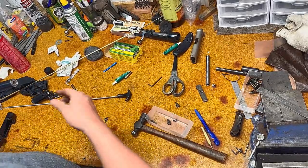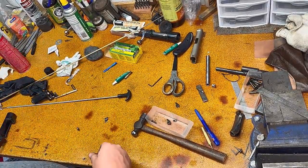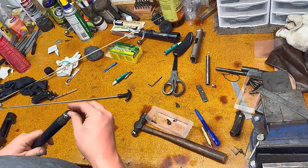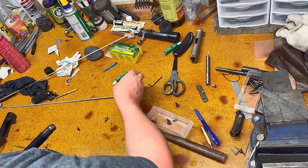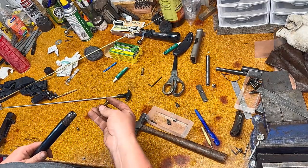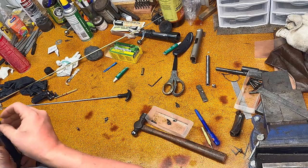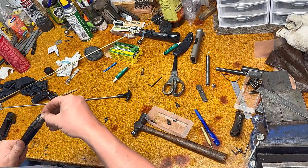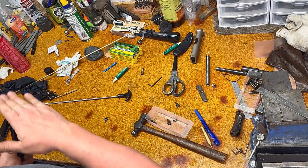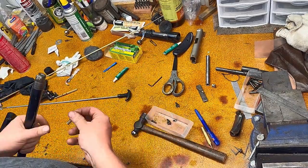We've got the liner in, we're chambered, we're all set. We're head-spaced — possibly tight — but this is a dummy round. You can see it's nice and tight, head-spaced on our breech. Now we need a way to extract.